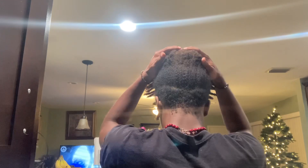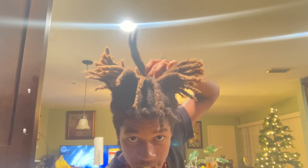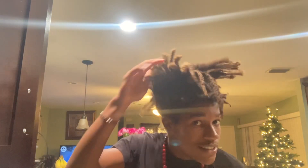Let me show y'all the back again. Got these bad boys right here. Still got this one — this one just be chilling. That one getting long, too. I got this one in the front. Yeah, they just be chilling. They nice.